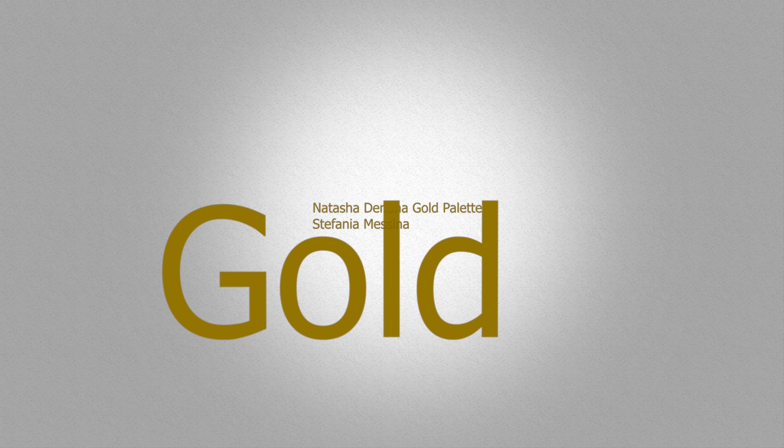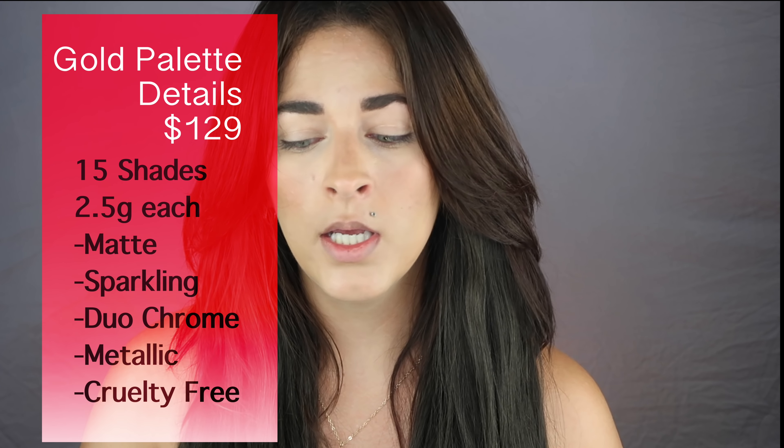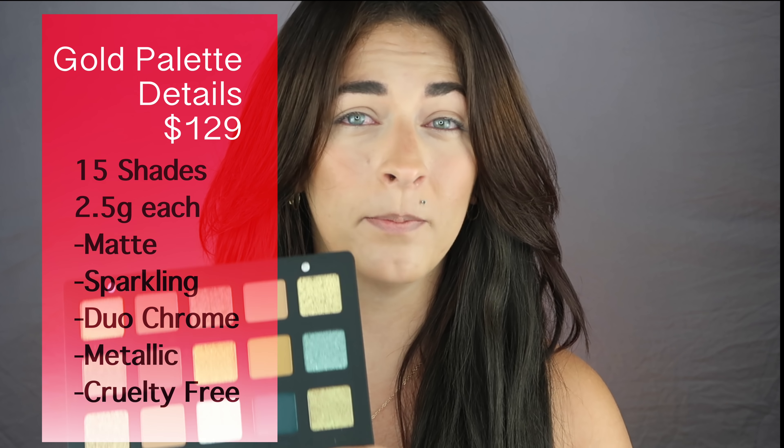I'm almost to a year on the channel, so I would appreciate your support. A little bit about the palette: it has that leather casing rather than the hard plastic that the last two palettes were in. You get 15 shades and the names are not printed on the palette unfortunately.